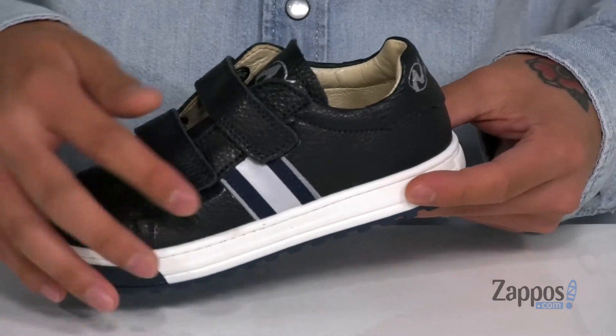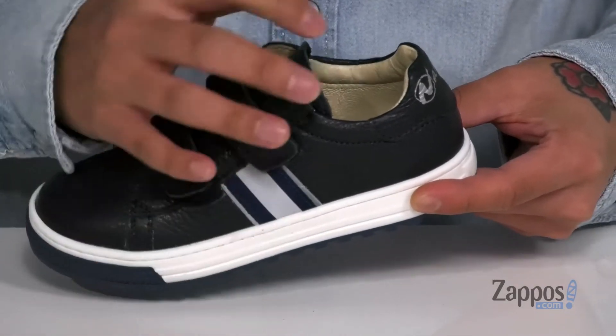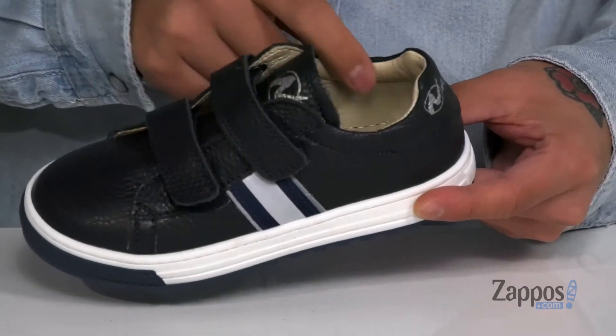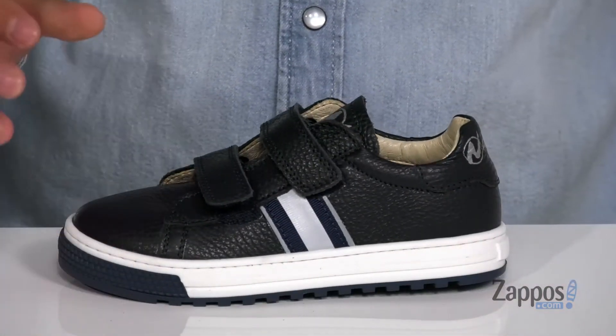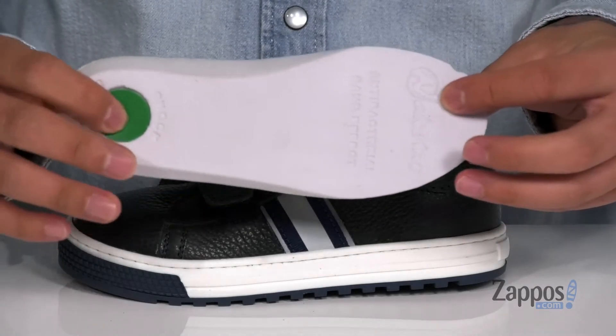A clean style throughout, with contrasting colors and two large hook-and-loop straps that provide a secure fit. Padding on the tongue and collar with a soft leather lining. You've also got a removable leather-covered cushioned footbed to help absorb shock, and extra cushioning at the heel.